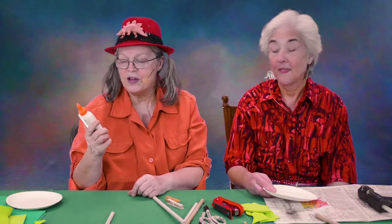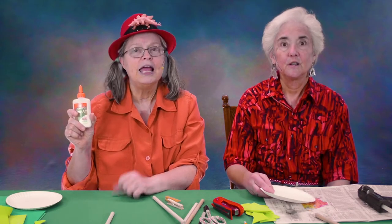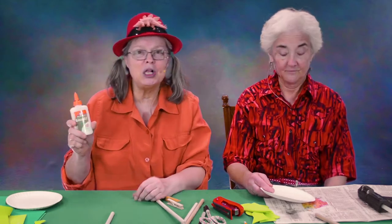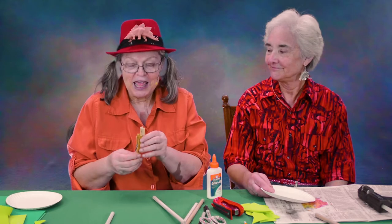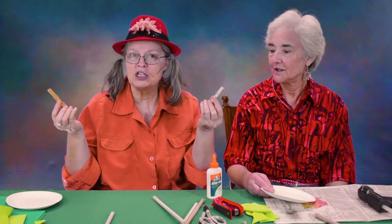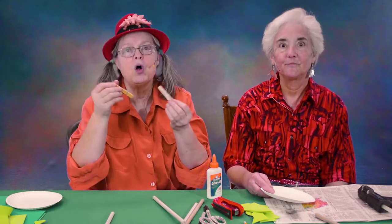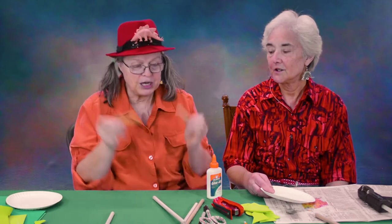As I say in every video, don't buy school Elmer's glue. Its only purpose is to make sure that your children's clothing is not hurt at all — it doesn't actually glue anything together. Put your children in clothes that can get glue on them and buy real Elmer's glue. And if you're going to use Elmer's, it's nice to have clips, because Elmer's takes a long time to dry. Clothespins or paper clips will hold things together while the glue dries — that's a good idea.